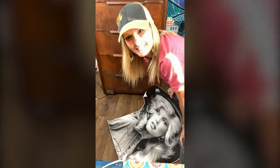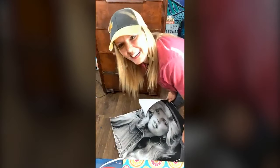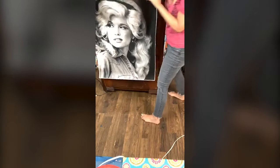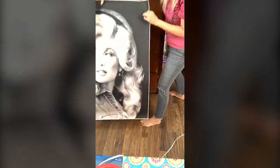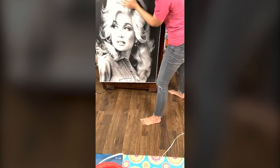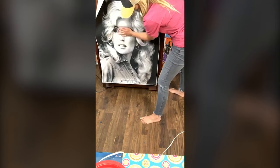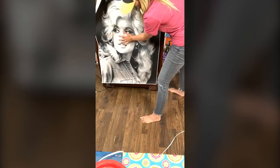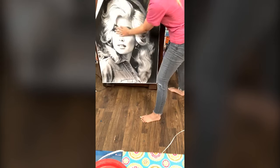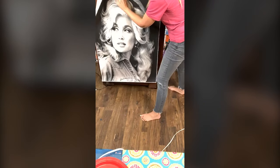I'm going to need a lot of Mod Podge for this. Who thinks I'm going to be able to do this? Who thinks I might screw it up? Chest of drawers — I knew I was close. So I don't want to cut her eyes. This is just a printout that I got done at Staples — Bobby went and got it for me today, about $5. I want her face mainly on one of the drawers, so I'm actually going to start this up here.